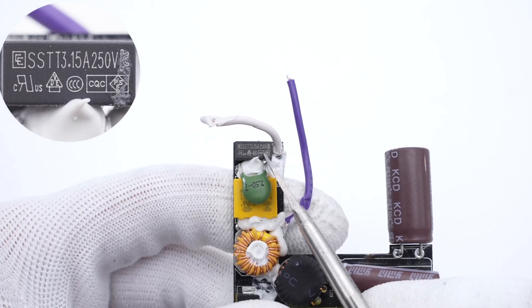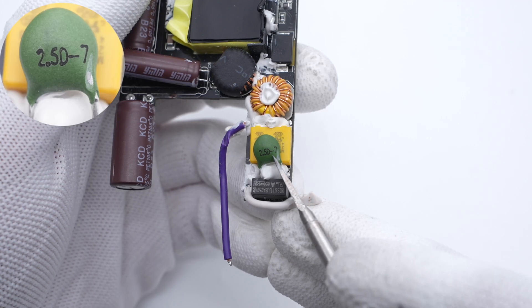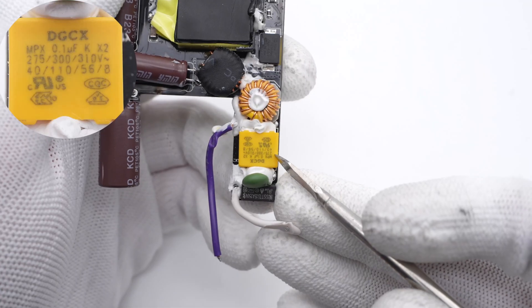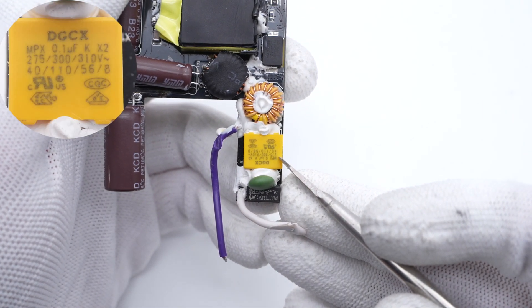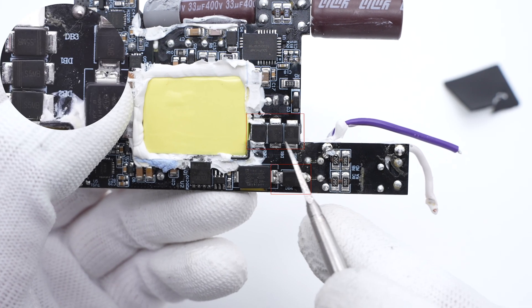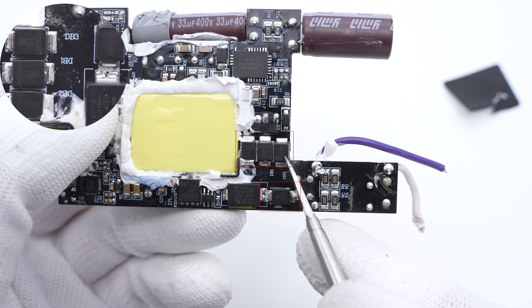The input thin blade fuse is from Chevron, 3.15A, 250V. The NTC thermistor is printed with 2.5D-7, used to suppress the inrush current. The Safety X2 capacitor is from DGCX, 0.1μF. The common mode choke is next to the Safety X2 capacitor. The bridge rectifier is composed of 4 diodes, 5A, 1000V each.